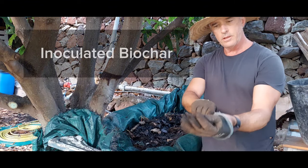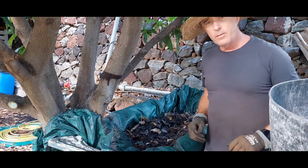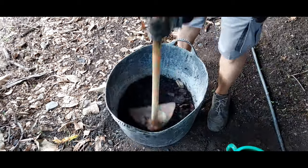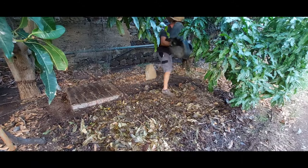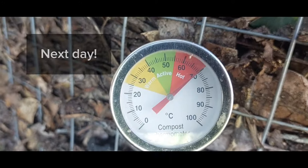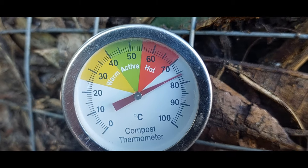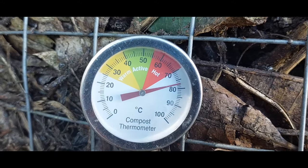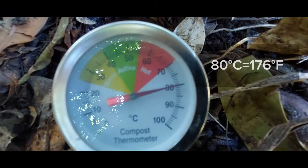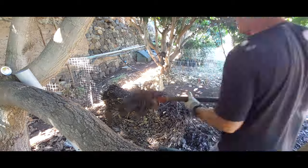I've had the biochar in with my worms in the worm castings for the last week or so. I'm just going to collect the biochar out, crush it up a little bit and add it to the compost. The temperature is at an honest 75 degrees — actually 76, now 77. Okay, this is out of control. Too hot, I'm going to turn it again. If your pile gets above 70 degrees Celsius or 158 degrees Fahrenheit, the thermophilic organisms stop working and stop breaking down your compost. So we don't want that — it's time to turn.